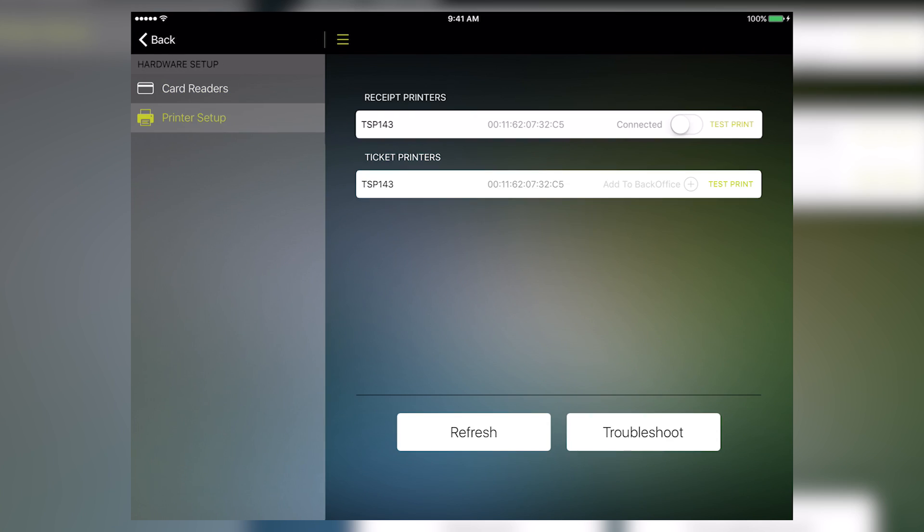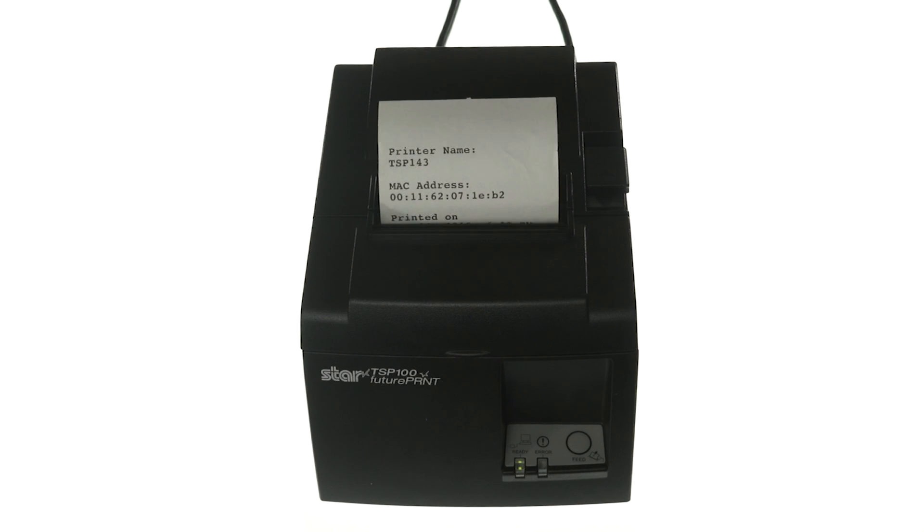Here you'll see TSP-143. Under Receipt Printers, toggle the On switch to turn it on. Then tap Test Print. You'll get a short diagnostic receipt confirming that your iPad is connected to your printer.